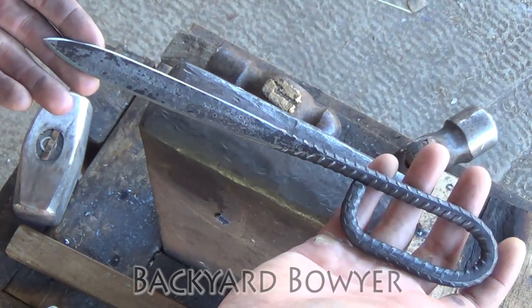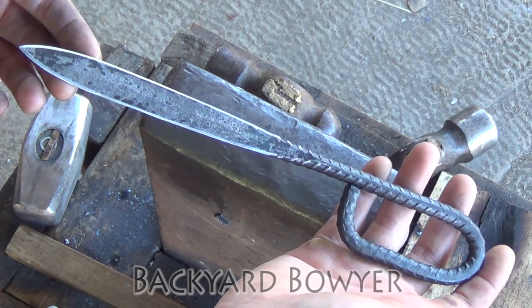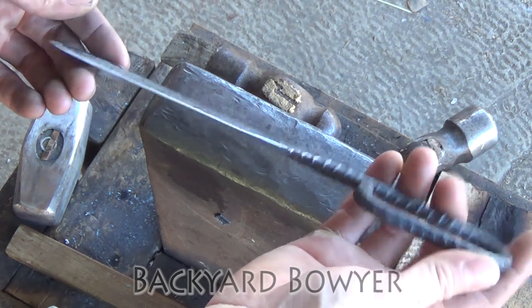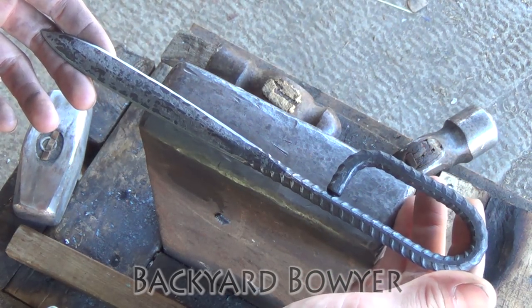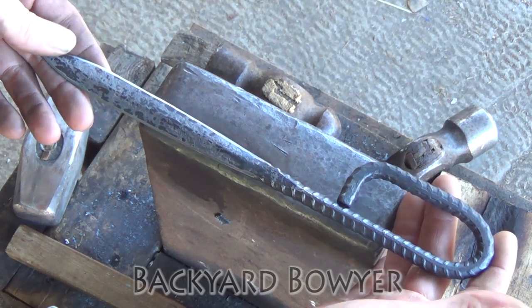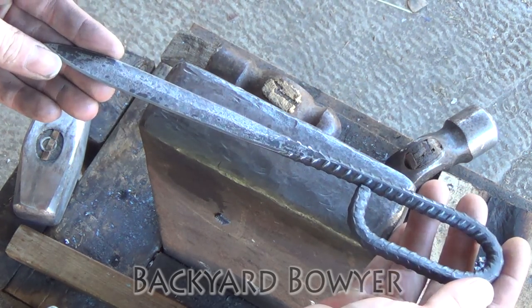The French nail is an early example of a trench knife that came out of World War One and it was a weapon of necessity. Soldiers didn't really have a good hand-to-hand combat option, and so these were made by blacksmiths and sometimes the soldiers themselves pretty close to the front.